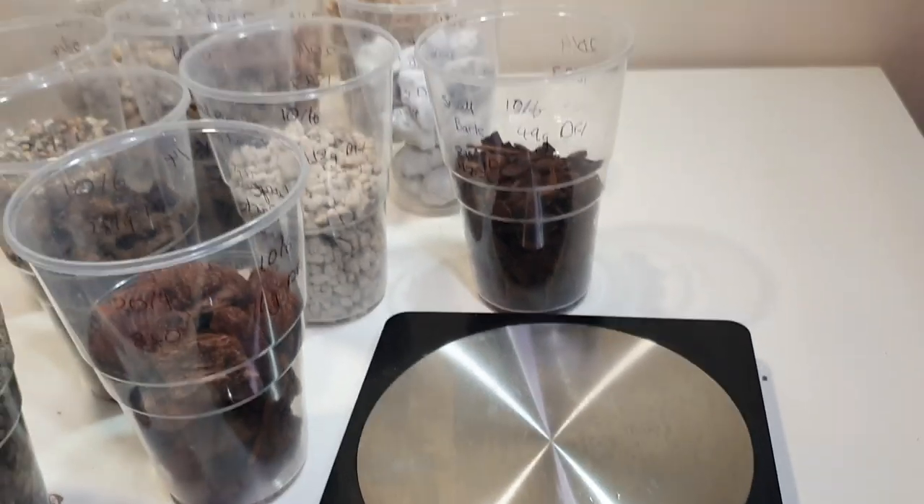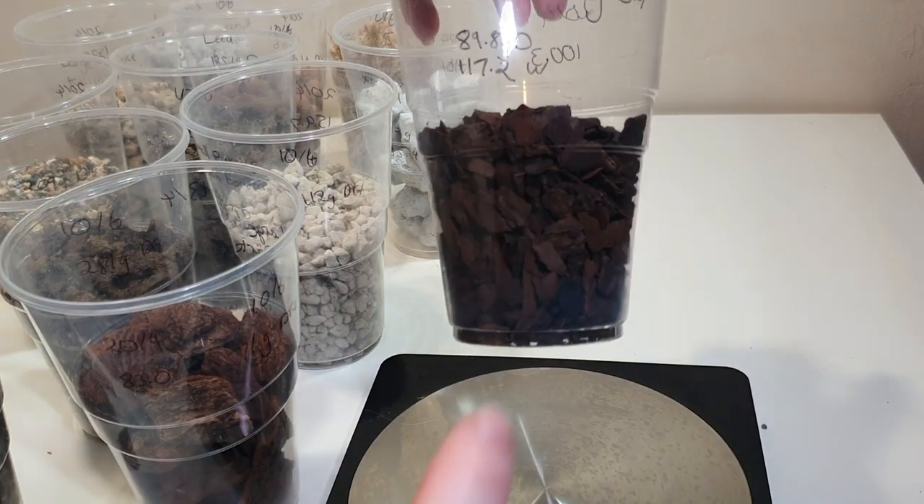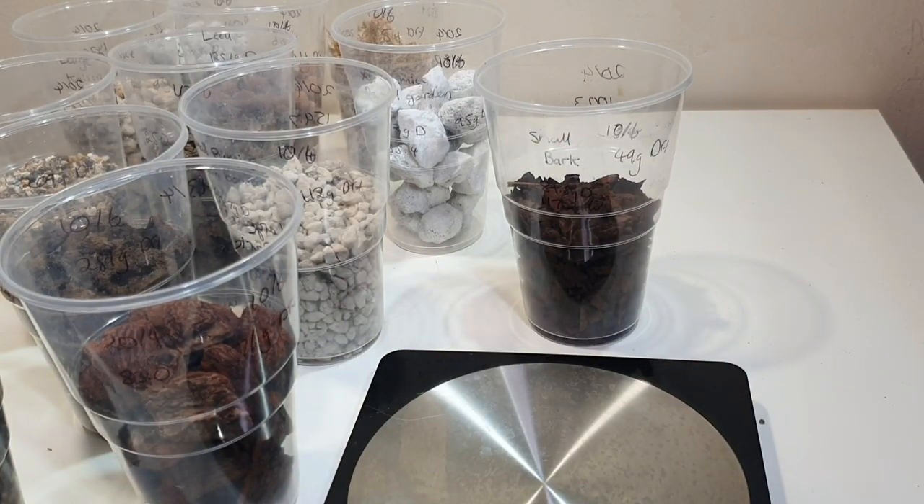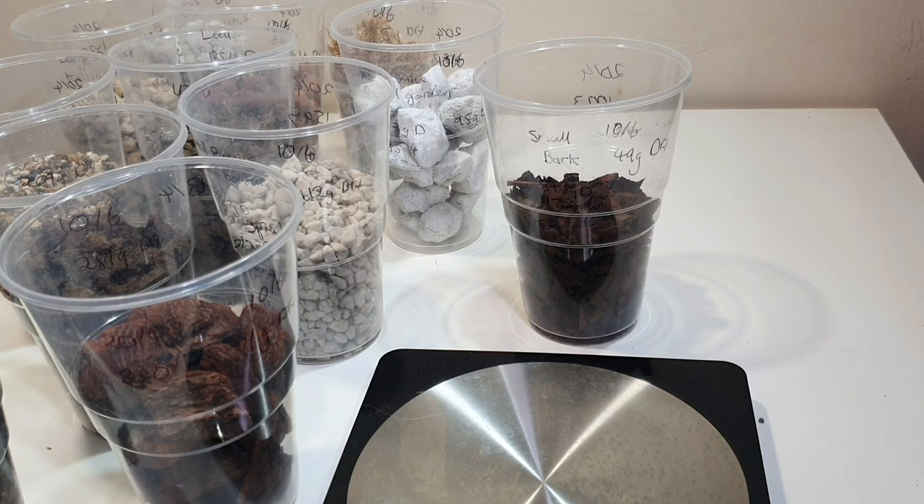Lecker: 121 grams. Sphagnum moss properly split this time: 5 grams. Large grade pumice: 95 grams. Small bark: 49 grams. Medium grade bark: 49 grams. Now I'm going to pour the same amount of water into each cup using the lines on the cups, soak them for 24 hours, then come back and measure pH and wet weights to see how much water each media is holding.